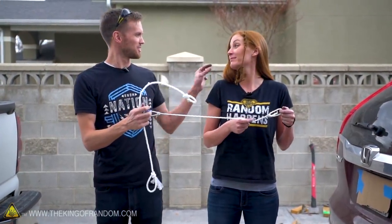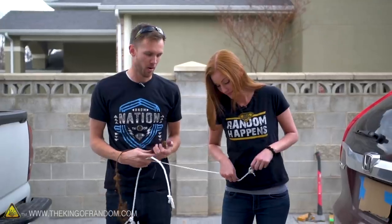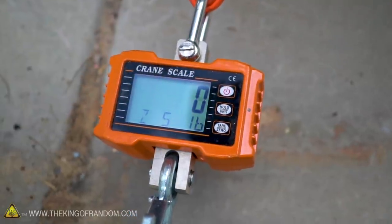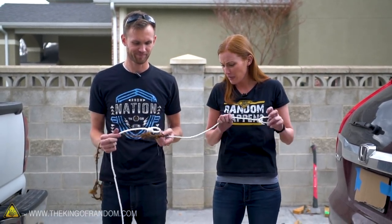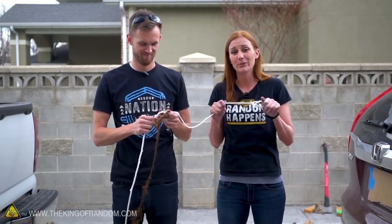We've got our three types of rope — one of which is pretending to be hair. We've got knots tied in both sides. We're going to put one knot on the hook, one knot on the trailer hitch, and we're going to try and observe our scale to see how many pounds of pulling each of these ropes can take. You guys have seen us do this in the past, but I'm not sure you've seen us do it with quite such weird material before.